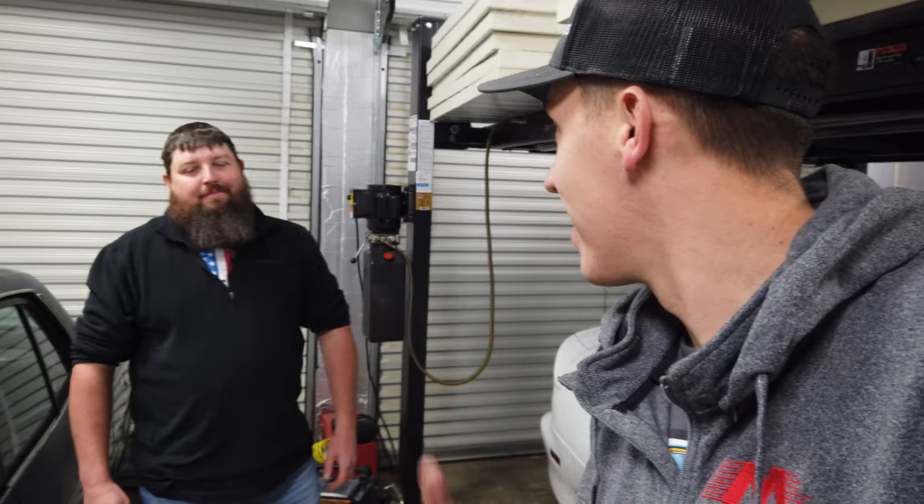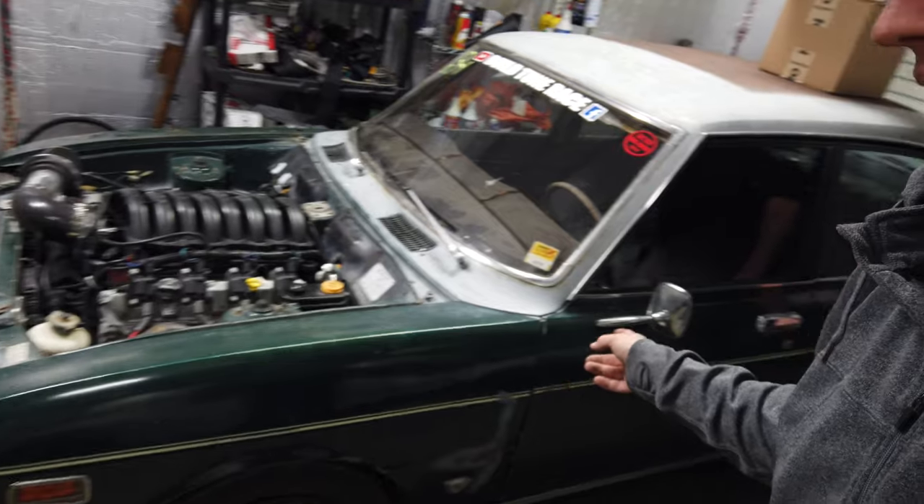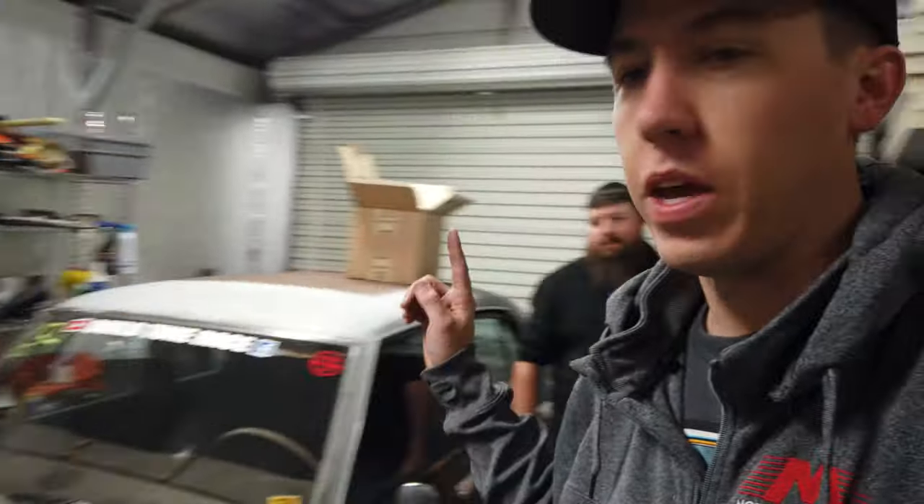Day two of owning the golf cart, and we're already going to start messing with it. Alex came by to check out the new project. He's ready to start messing around with stuff. We backed Clyde up, spun the golf cart around — all without opening up the garage door so we can keep the heat in here a little bit.